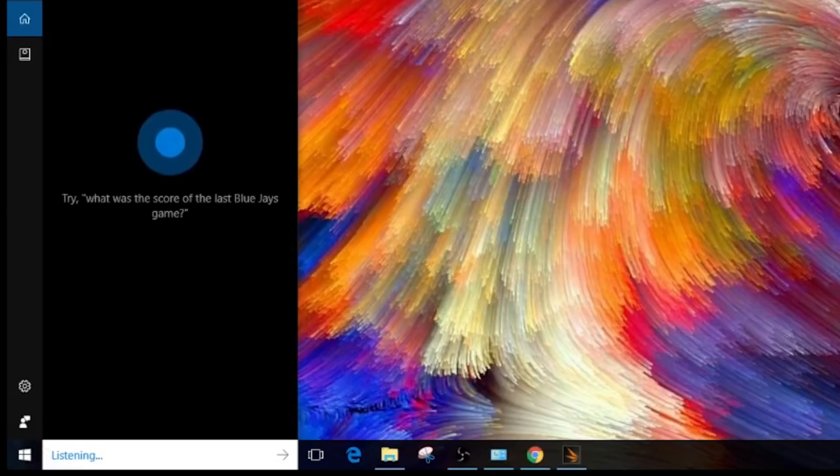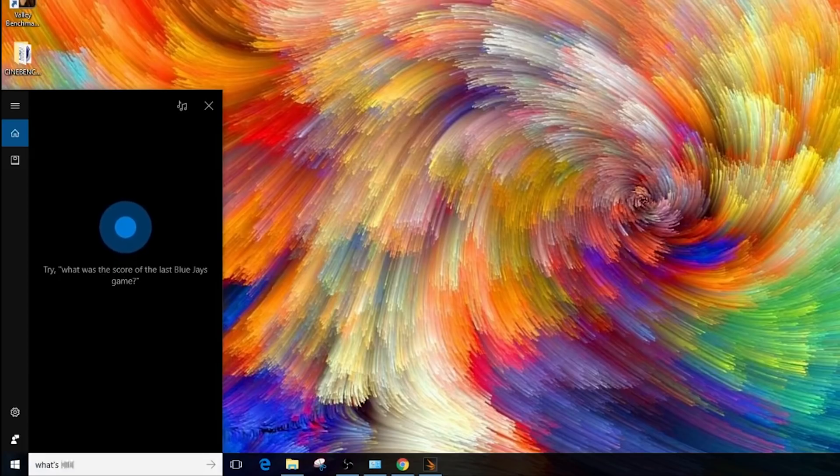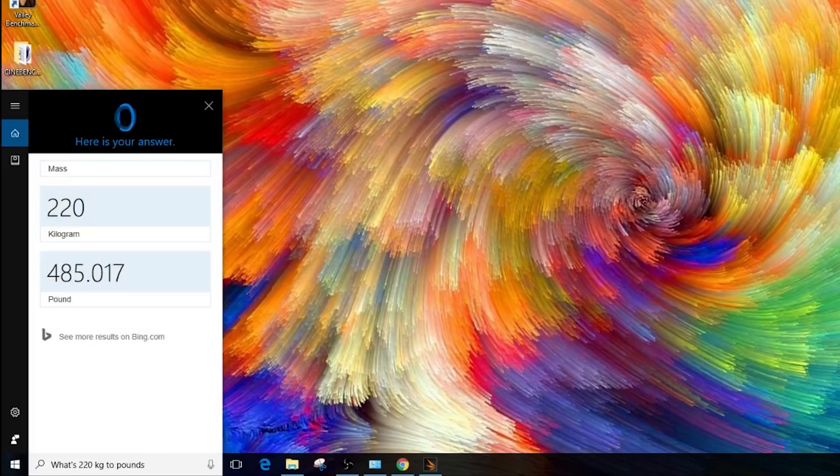Since we have Windows 10 with Cortana integration, it's pretty easy to use voice commands to open applications or ask general questions. For example: 'What's 220 kilograms to pounds?' And Cortana responds: '220 kilograms is approximately 485.02 pounds.' A handy little feature built right into the OS.